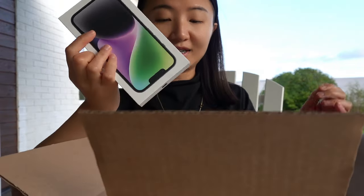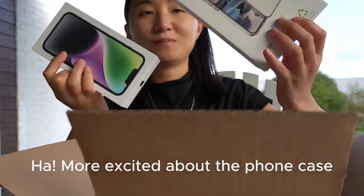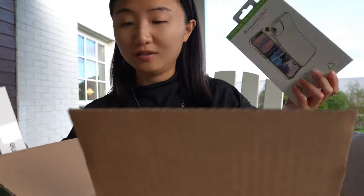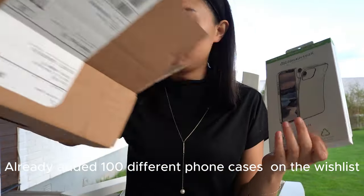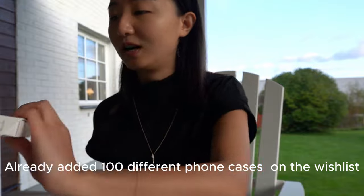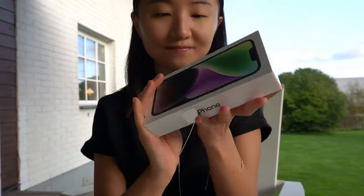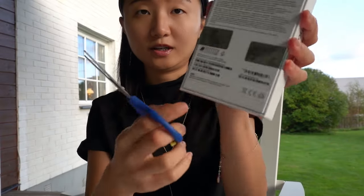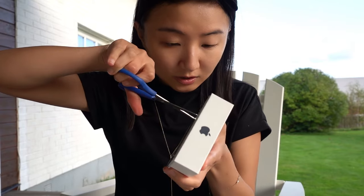It comes with a phone case — I did not expect that, that's handy! I was actually trying to look for one yesterday. Before I open the phone, here it is. It's an iPhone 14, it says here. We will see.